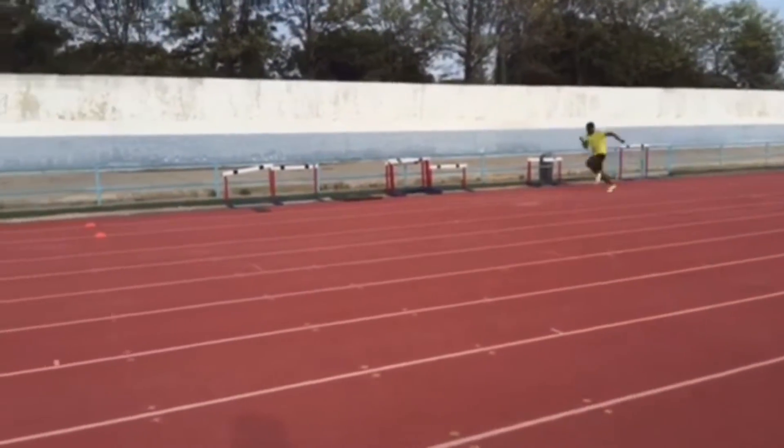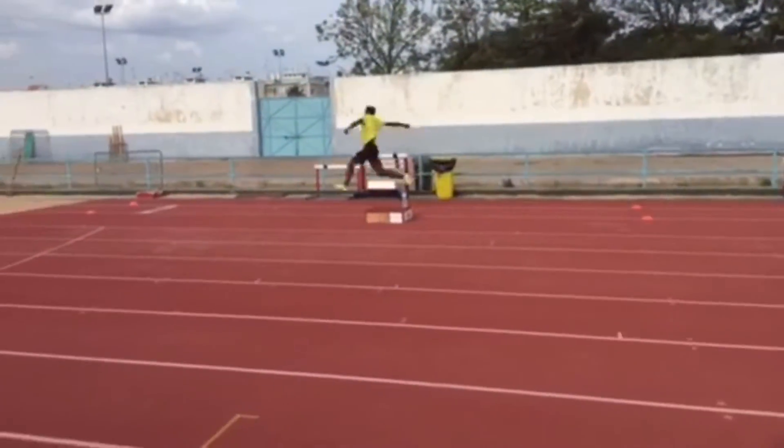From a technical point of view, what do you think you need to work on the most? I'm trying to work on making a seamless transition from run to takeoff. I tend to over-stride in the last two strides, so I'm trying to make that part of my run-up effortless and run off the board more fluidly. I think if I can do that, I'm going to jump something pretty big.